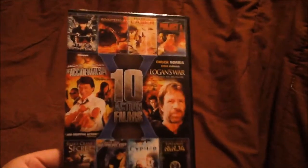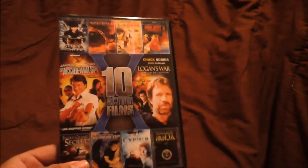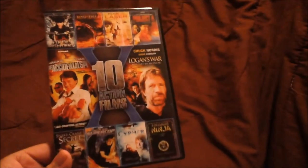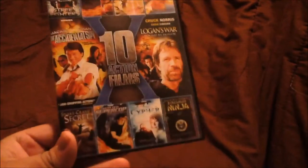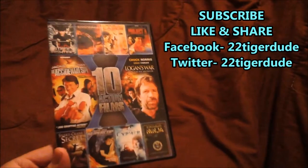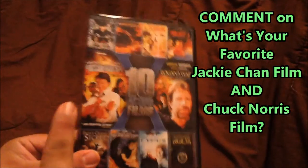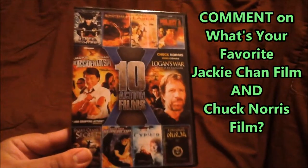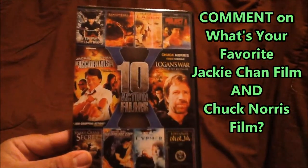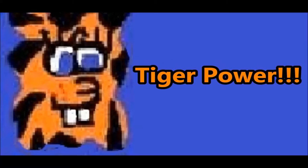All right, you guys. That is my unboxing for 10 action films. I have never seen any of these films — I gotta sit down and watch all 10 soon. Subscribe to my channel, like and share this video, and follow me on Facebook and Twitter. Comment below and tell me what's your favorite Jackie Chan film and what's your favorite Chuck Norris film. I'm 22TigerDude and don't forget that I will always have... TIGER POWER!